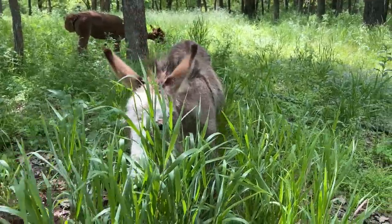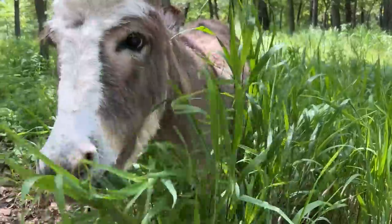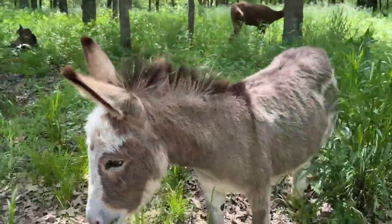Phoebe, that grass is as tall as you are. You look like a creepy tiger coming through the bushes, except you're a donkey.